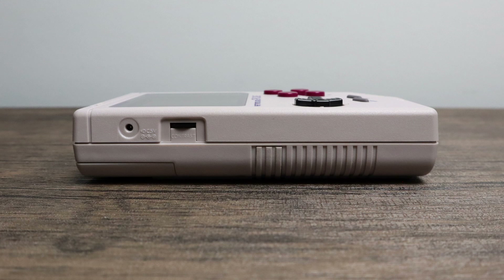On the left hand side of the unit we can control the contrast of this IPS LCD screen. They don't state anywhere that this is an IPS screen, but I've seen many of them, I've tested many of them, and I can tell you right now that this is using an IPS display. The screen is 2.8 inches with a resolution of 320 by 240.